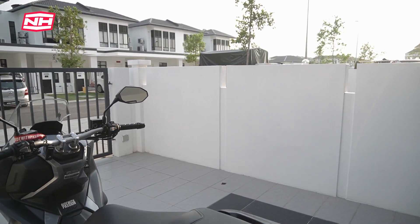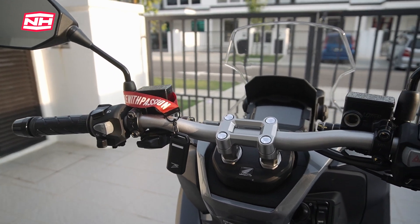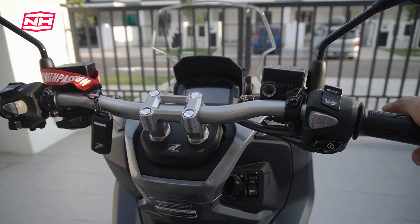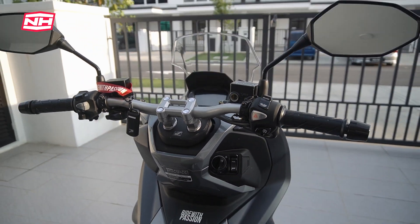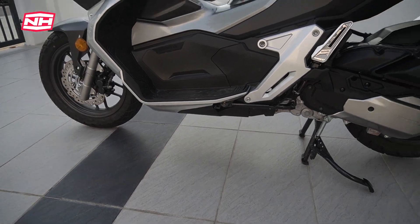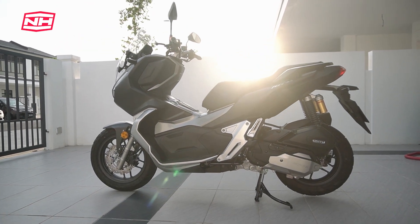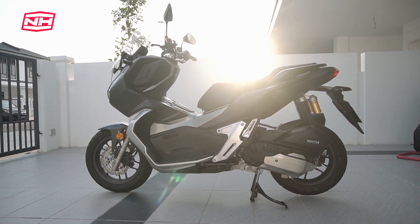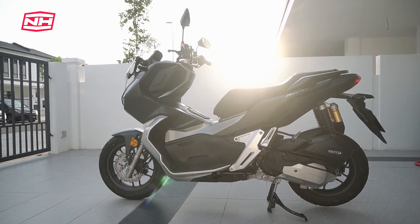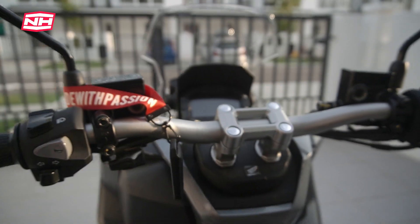Sekarang aku nak cerita bahagian cockpit. Dia memang pakai handlebar, which is korang boleh tukar ikut kalau korang nak — macam lebih tinggi atau lebih rendah. Agak fleksibel lah, tak semua skuter macam ni. Aku dah cuba bawa motor ni offroad sikit-sikit, dan bila nak berdiri ada masalah sikit sebab tempat berdiri sepatutnya pijak kat kawasan ni. Ini adalah problem yang sama dekat XADV 750 juga. Tapi kalau pasang riser dalam 2 inci, aku rasa korang boleh berdiri dengan selesa kalau nak offroad.